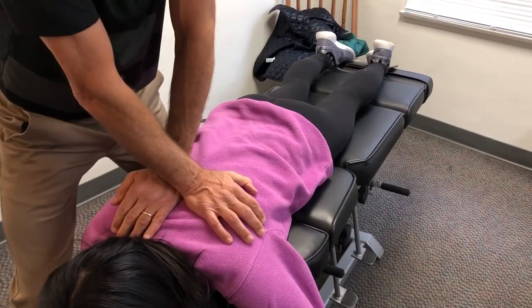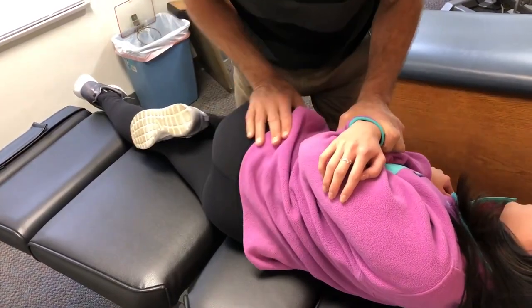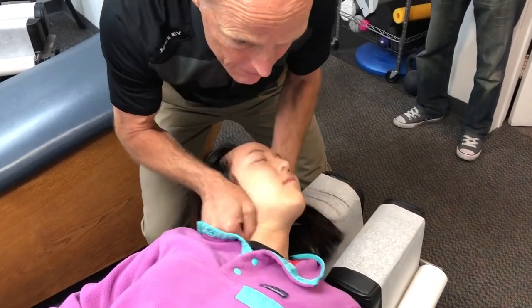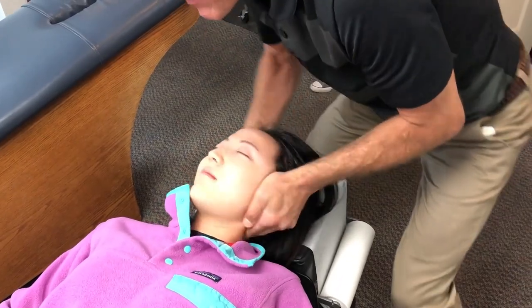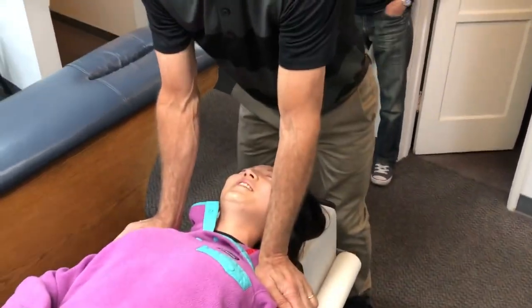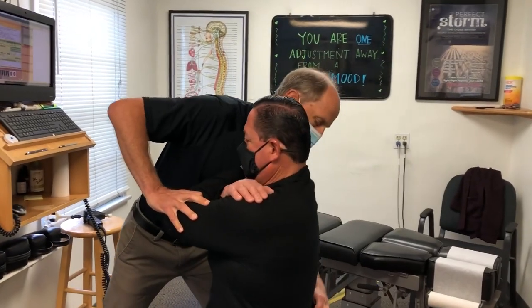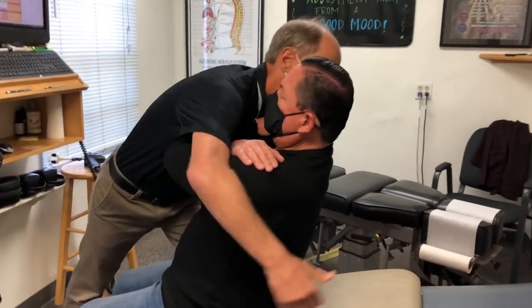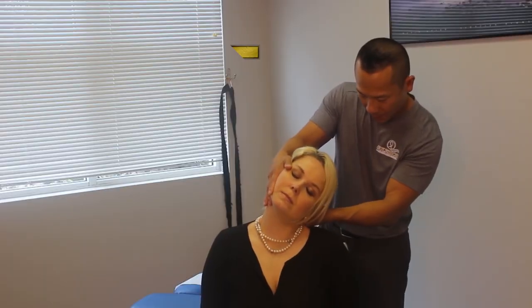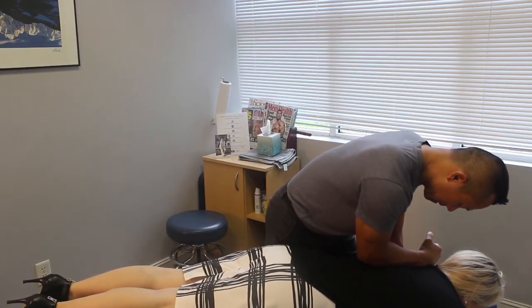We have father and daughter adjustment time — hello. We want to get this way down the lumbar. Right there. Breathe out for me, nice and easy again. Nice job. A little tender right there. Keep breathing for me. Good. Go ahead and take a deep breath for me right there, and breathe out for me, all through nice and easy.